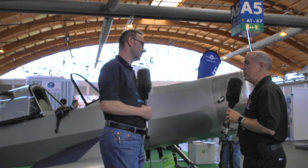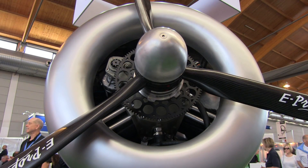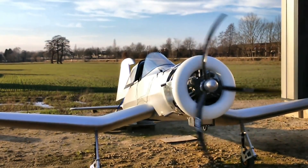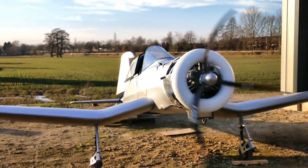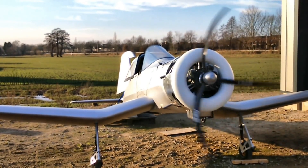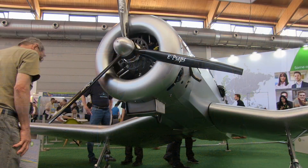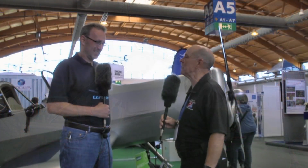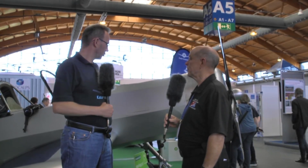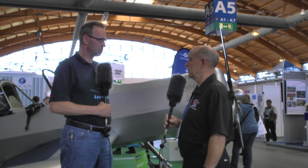Let's talk about the engine up front, because it's a very interesting one. It's a Czech engine from a company called Werner — a three-cylinder radial engine, four-stroke, with 1.6 liters displacement and 42 horsepower, which for this weight seems to be quite good.